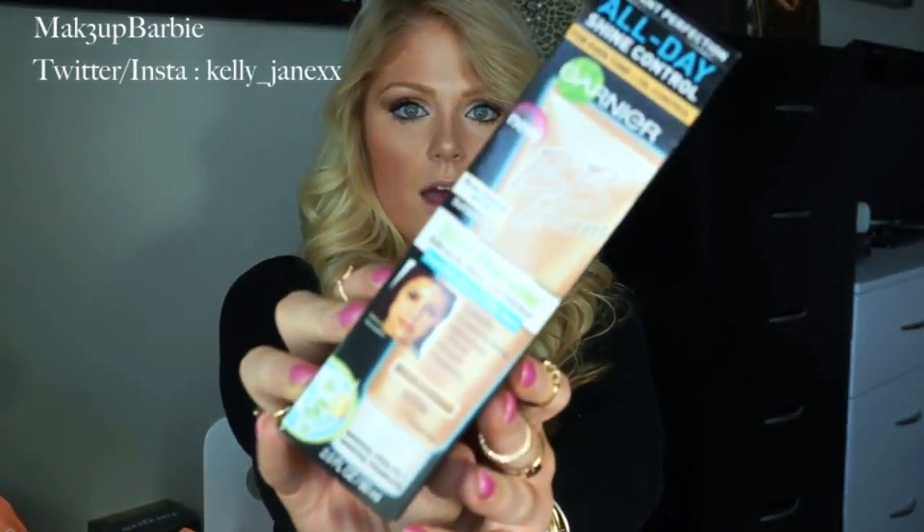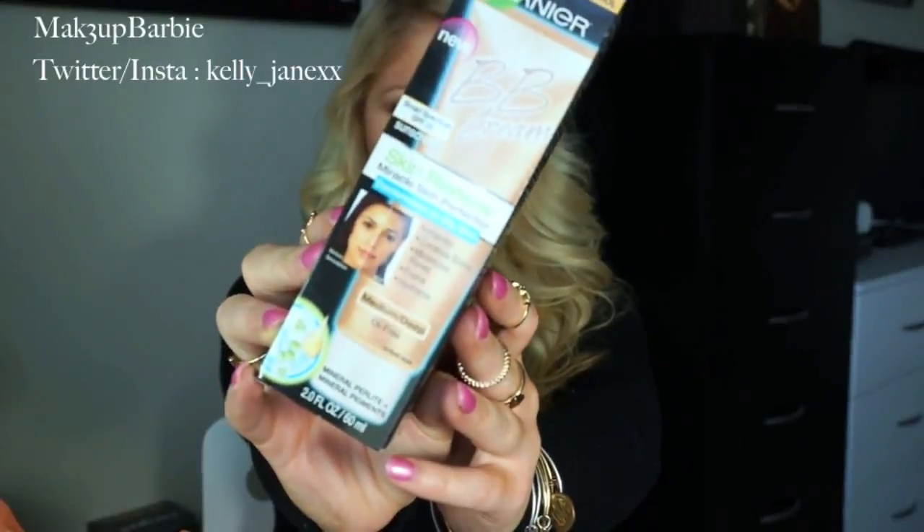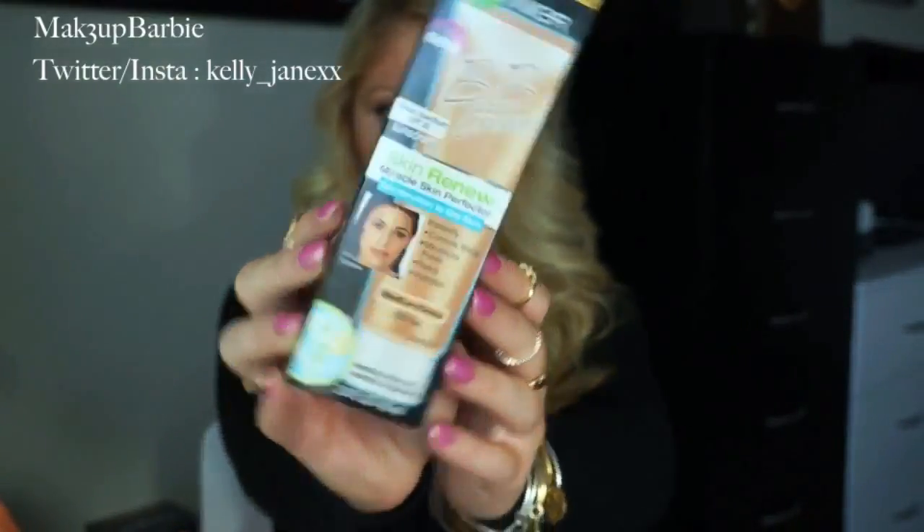The first thing that I got is this Garnier BB Cream. This is what the box looks like. I got the one for combination to oily skin in the color medium deep. I got the combination-to-oily-skin version because I did try their regular formula — the one just for regular skin — and I thought it was on the slightly greasy side. I do have dry combination skin, mostly dry, which is why I got the regular one at first, but it was pretty greasy, so that's why I decided to pick up the combination-to-oily-skin version. Hopefully I like this one better.